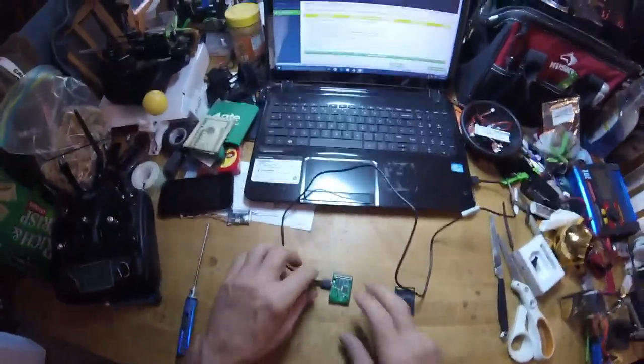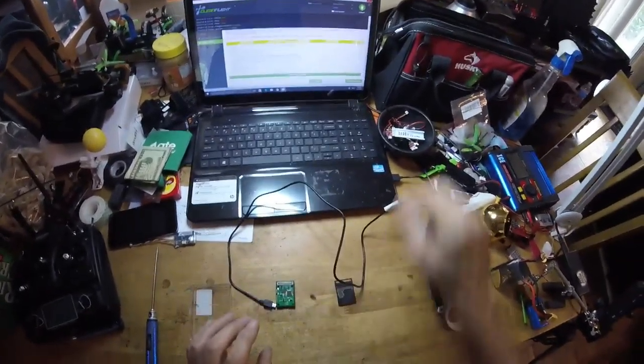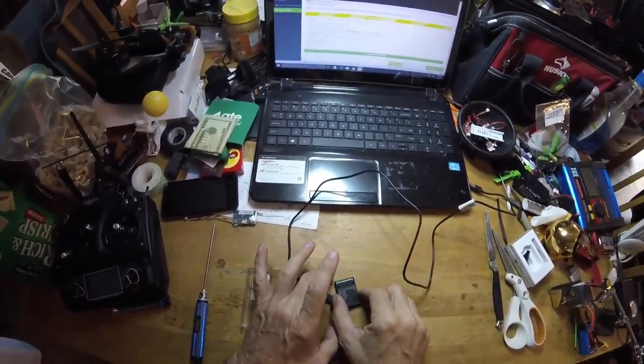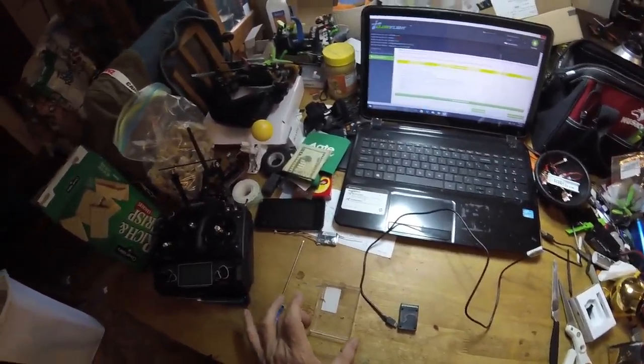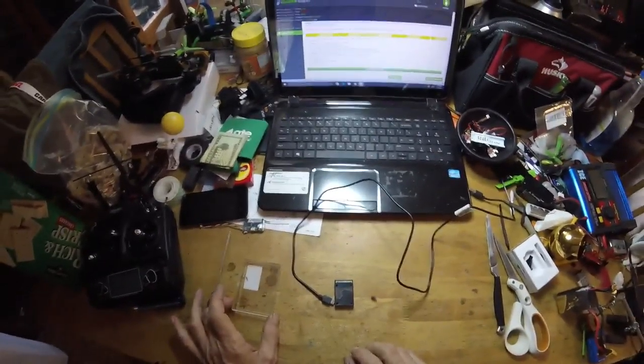Flash complete. You're just going to want to disconnect it. Go ahead and button this back up, put it back in your Waqara, plug your little cable back in. Then you'll be able to reconnect, restore, and reboot.